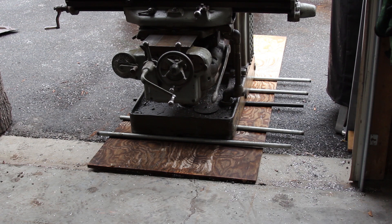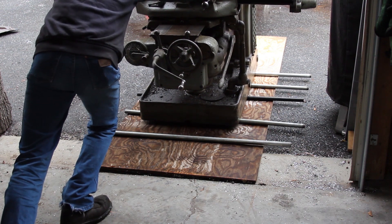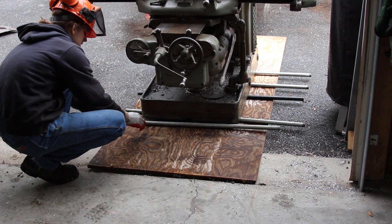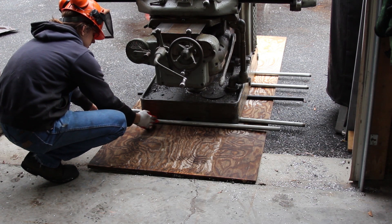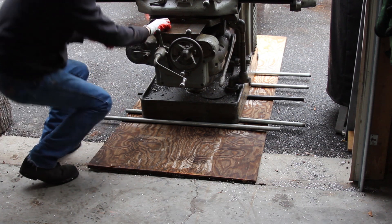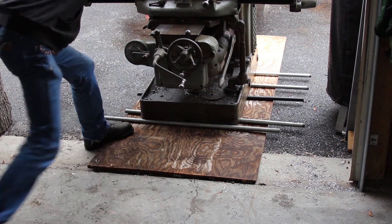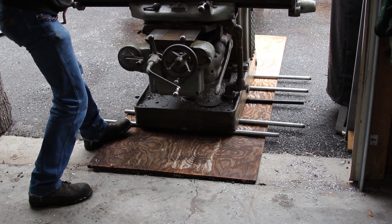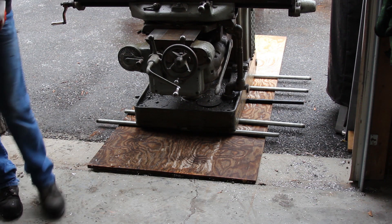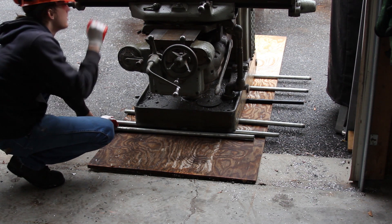Push it back a little bit. Get that pipe on. Yeah. All right. Okay.